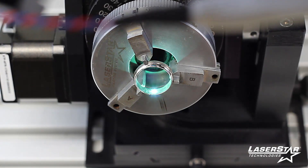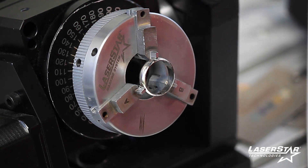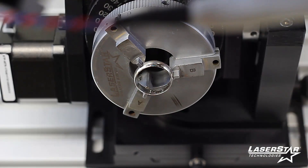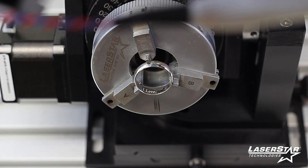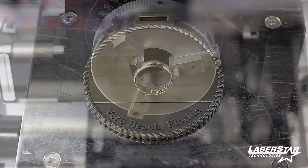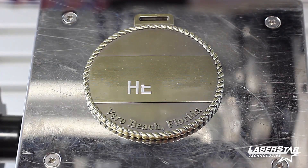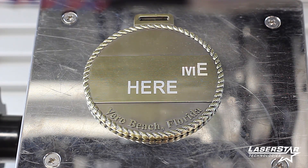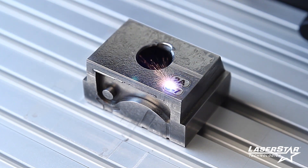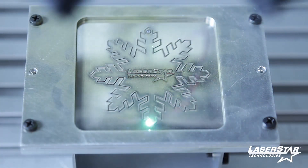The Fiber Cube is a compact turnkey marking, engraving, and cutting system that offers the benefits of a non-contact, abrasion-resistant, permanent laser mark, engraving, or cut onto almost any type of material. These systems offer the speed, reliability, and flexibility required to meet stringent quality control and process certification standards. Fiber Cube systems integrate the Fiber Star marking source and provide controllable pulse rates that can be adjusted from continuous wave to single pulse.